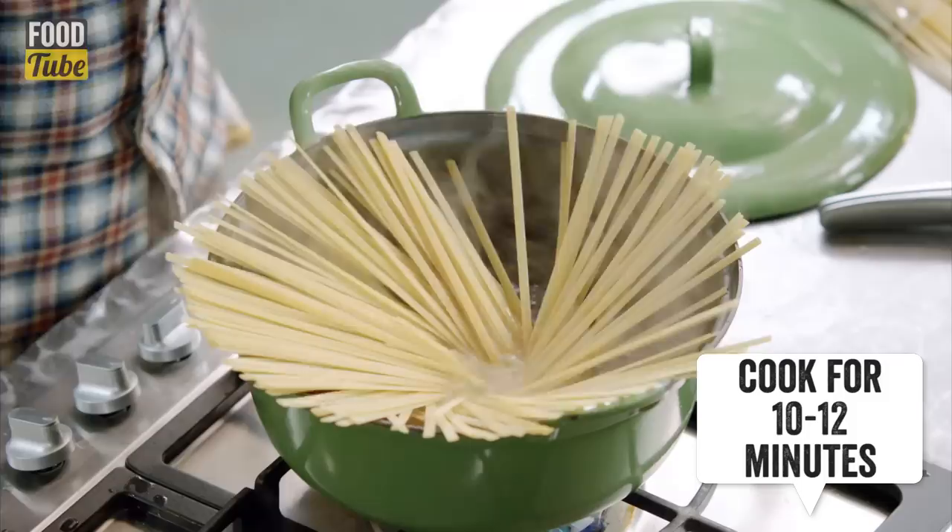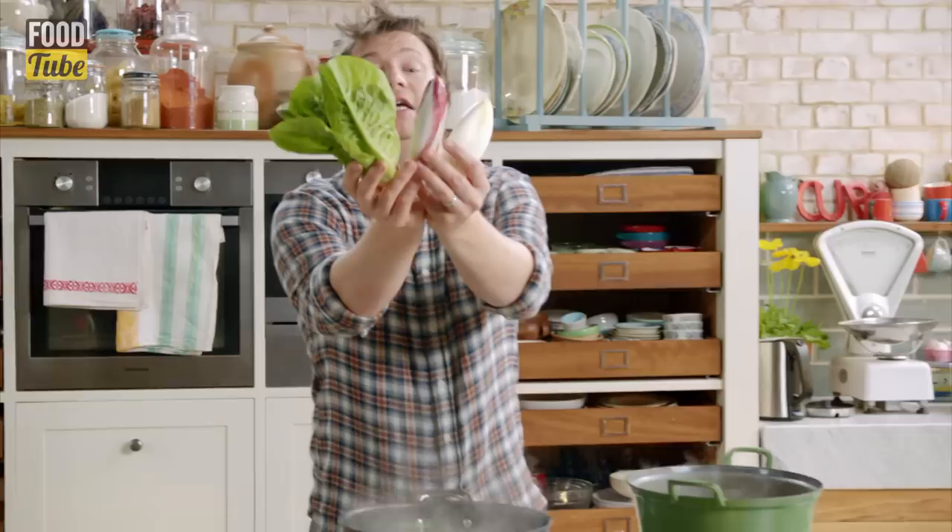Next job: pasta. Fettuccine, very similar to tagliatelle. I only want about 320 grams. Make sure you season it with some salt.